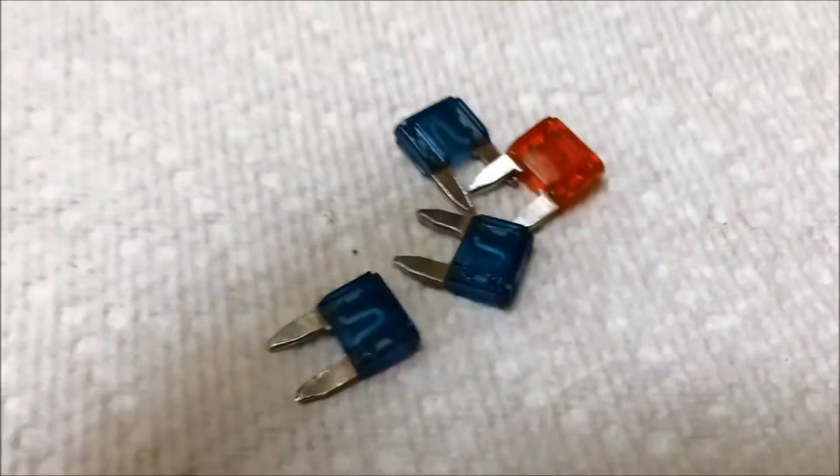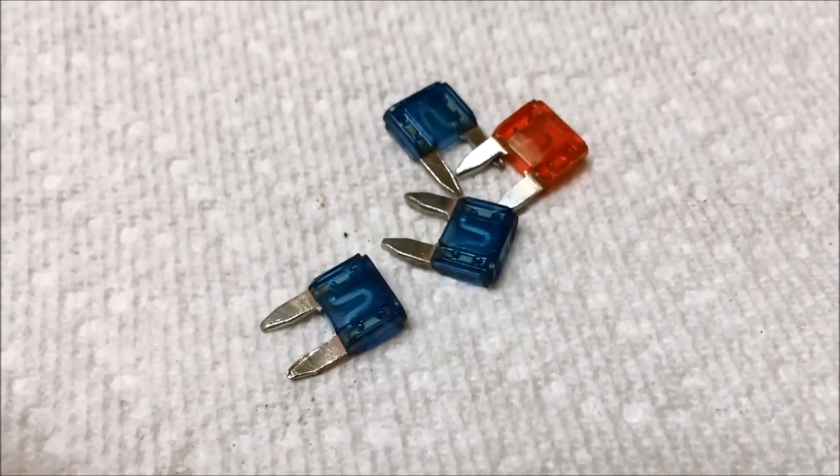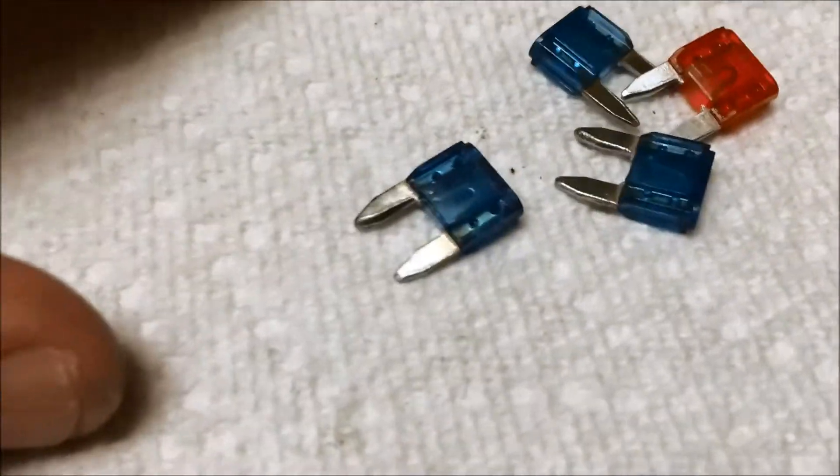I decided on my own car to start pulling all the fuses out, especially the ones in the plastic box underneath the hood, to see what I would find. I've been pulling these fuses out today — I'll show a photograph right here.